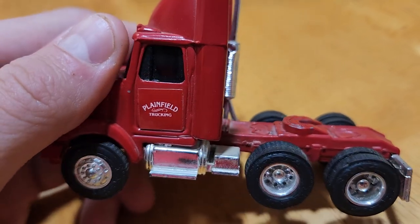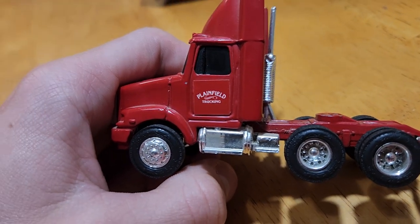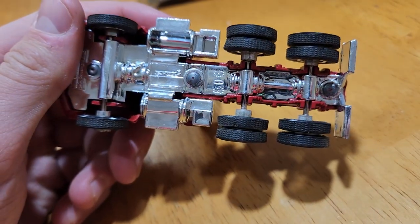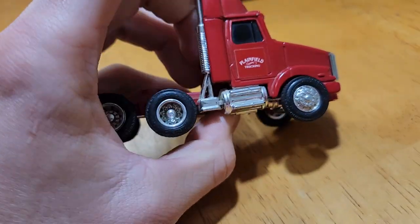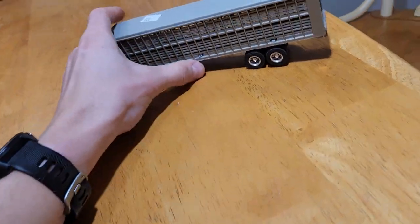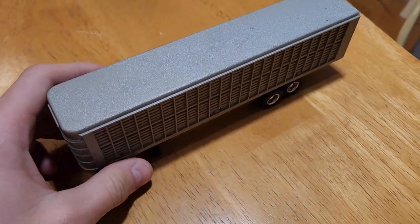There are some paint chips there. It says 'Plain Field Trucking' — I'm not sure if that was originally on there by Ertl or if someone put that on there, but I plan on taking that off. You can see the bottom — pretty standard toy from Ertl. You can see the muffler and everything.